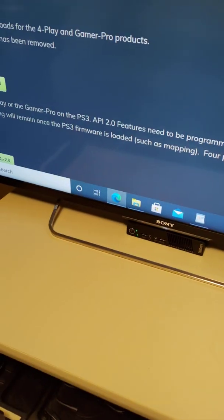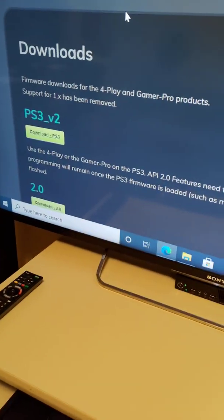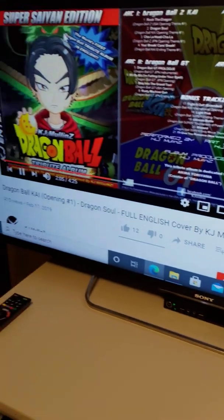Right here we are going to the official website, which is blissbox.net/downloads.